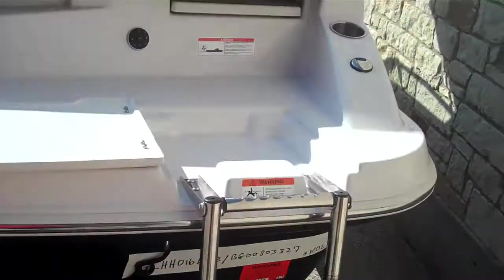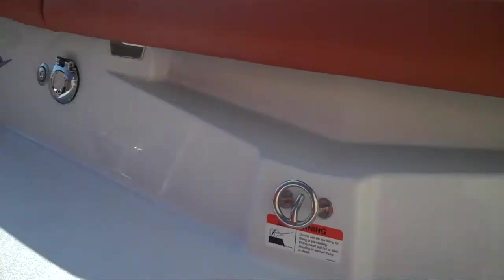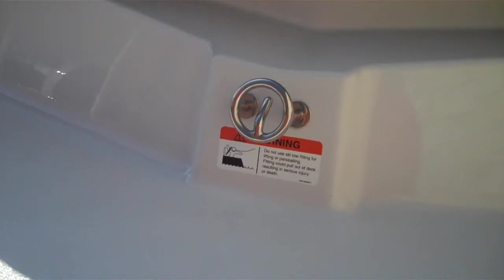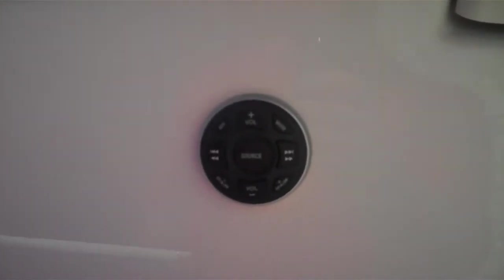Stainless steel ladder for the entrance to the back of the stern. Some molded in cup holders. You're going to have your ski and inner tube attachment there, and the ability to control your music from outside the boat.